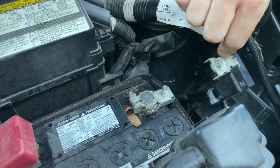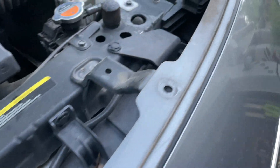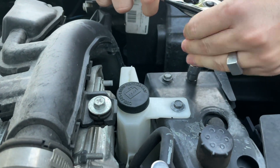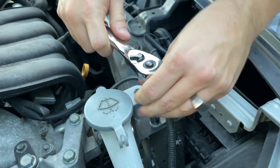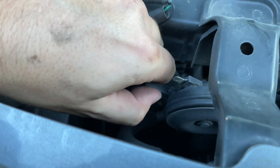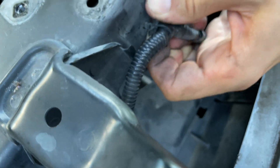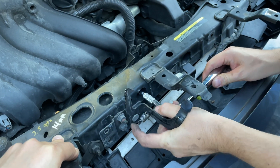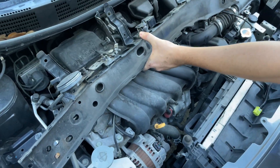To remove the fan assembly, first disconnect the battery. Next, remove all plastic bumper cover clips. Remove the 10-millimeter bolts holding the upper radiator support bar. Disconnect the horn and unplug the airbag sensor, then detach the airbag sensor wiring harness. Remove two 14-millimeter bolts for the hood latch and detach the hood latch cable. Now you should be able to move the radiator support bar out of the way.